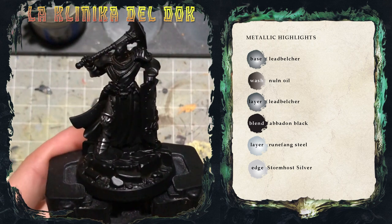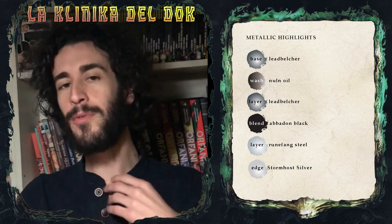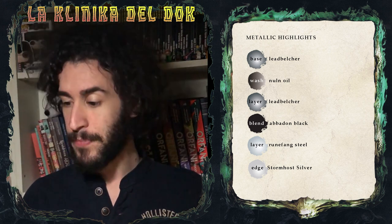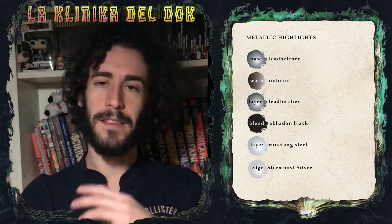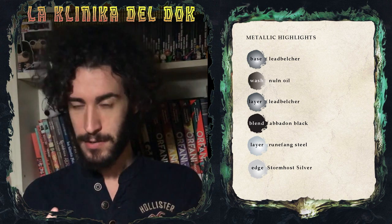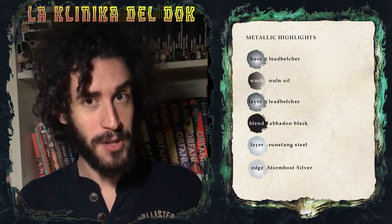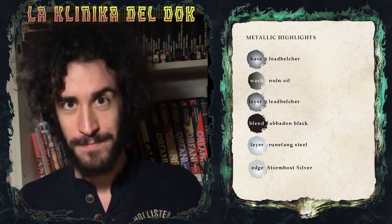Questo qui è il risultato finale. Come avete visto, non è nulla di sconvolgente, ma comunque è una buona miniatura che può risaltare sul vostro campo da gioco. Come al solito, se avete richieste, dubbi, chiarimenti o cose che volete vedere, non fatevi scrupoli: lasciate un commento qui sotto. Cliccate sulla campanellina per ricevere tutte le notifiche dei nostri video, seguiteci su Facebook e su Instagram. Appuntamento alla prossima con la seconda parte del tutorial sul True Metallic Metal, ovvero come dipingere un'armatura dorata. A presto!